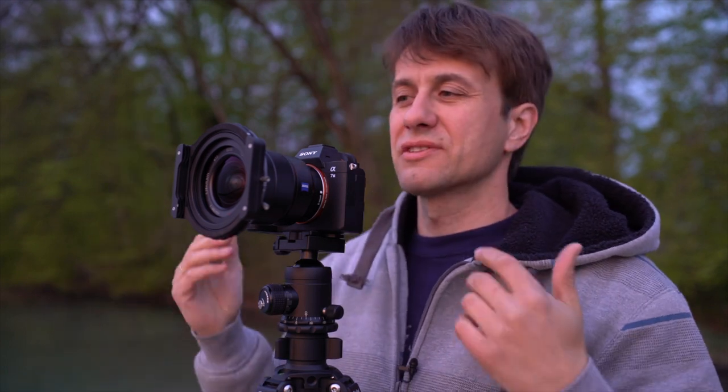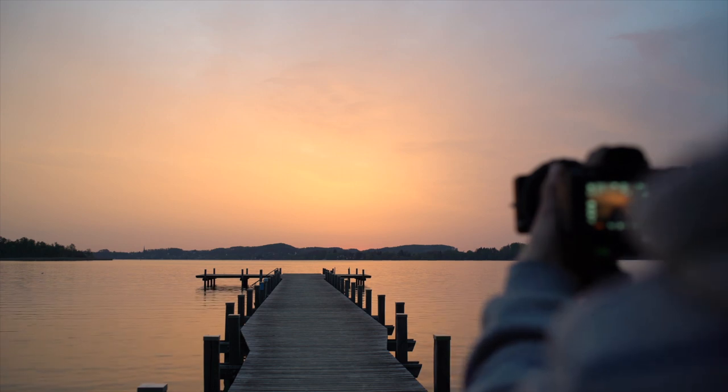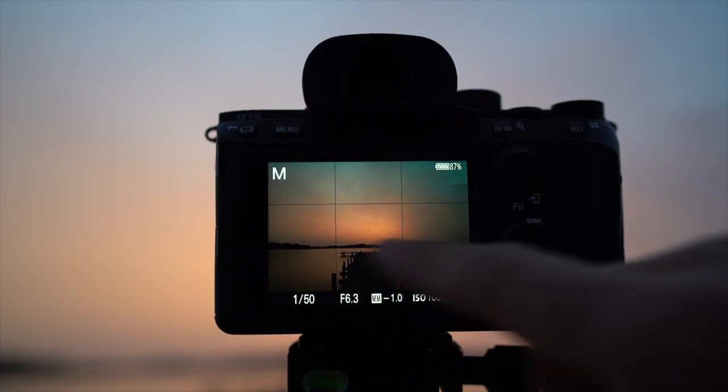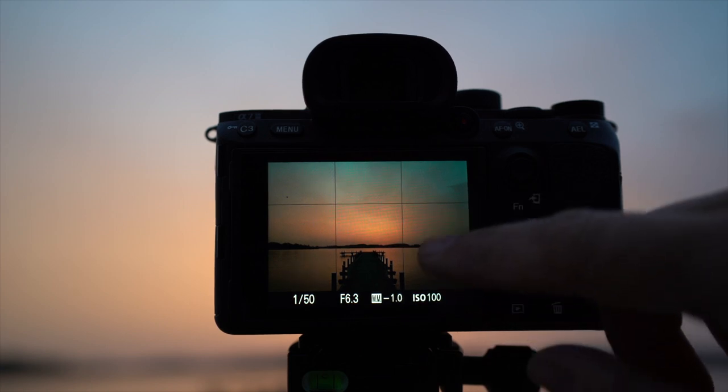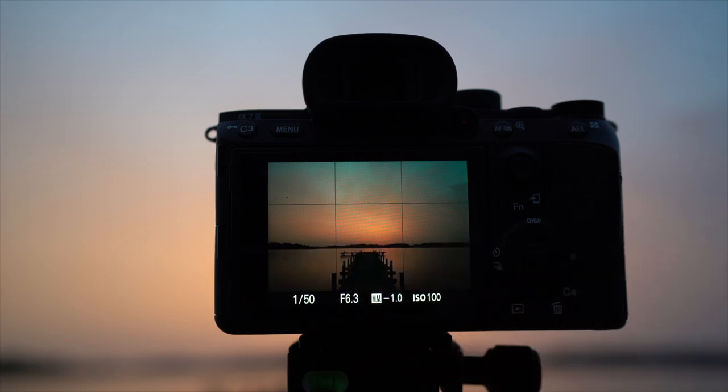Und wichtig ist, bevor man den Filter vorne draufschraubt, sollte man vorher manuell fokussieren, weil wenn der Filter drauf ist, ist das Bild schwarz und man sieht gar nichts mehr. Deswegen mache ich die Kamera jetzt an, fokussiere den Bereich, den ich scharf haben möchte und stelle einfach mal die Bildkomposition ein. Ich bediene mich hier der Drittelregel: ich möchte zwei Drittel Himmel zeigen, ein Drittel Wasser. Das Bild ist einigermaßen mittig.